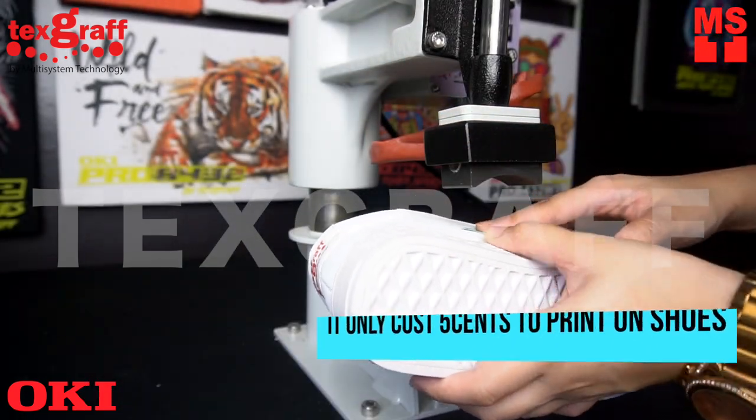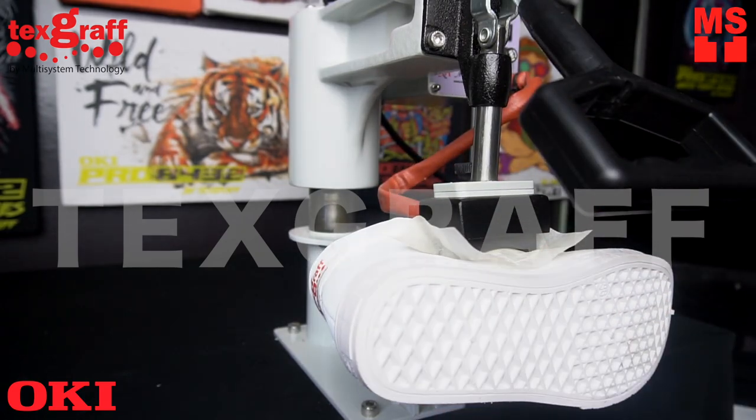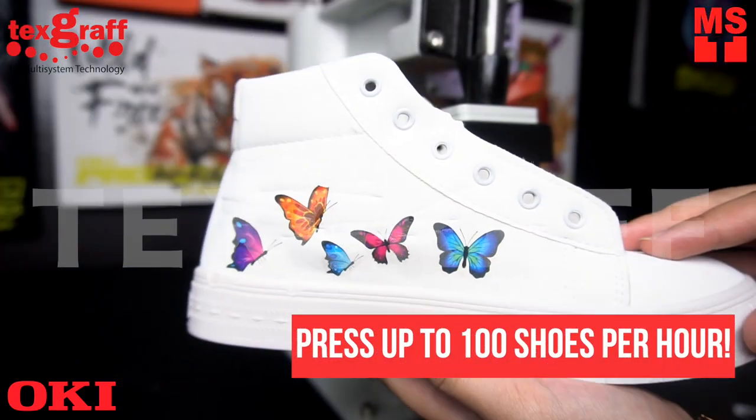It only costs 5 cents to print on shoes depending on the size of your design. Expand your printing capabilities and press up to 100 shoes per hour.